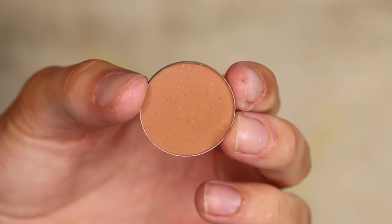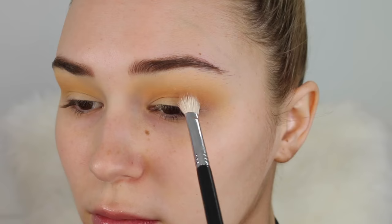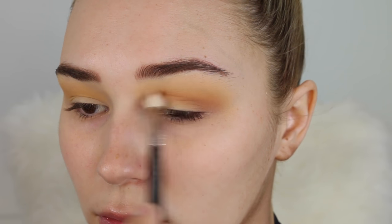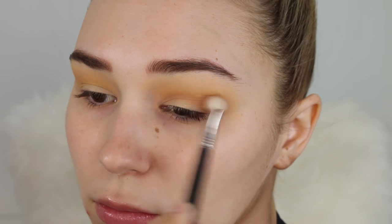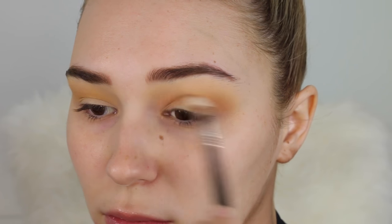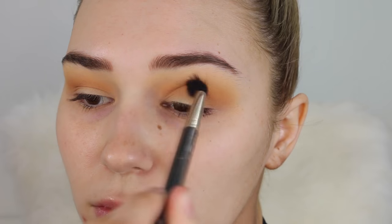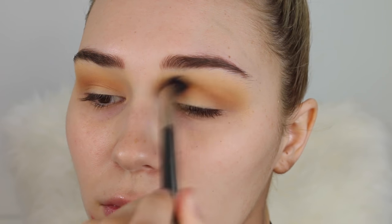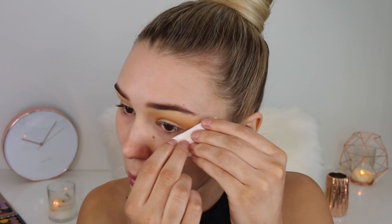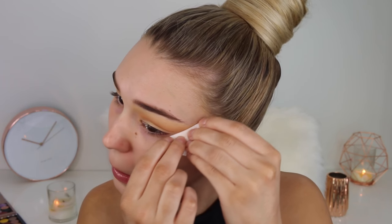Now I'm taking the shade Frappe — it's really quite sad that I know all these names off by heart. This one's going directly in the crease just to add some definition. Then I'm going to take a really big fat blending brush and buff it out so it's super seamless.